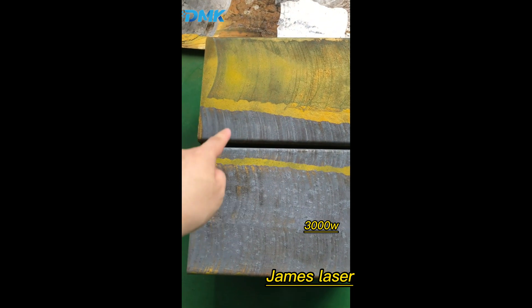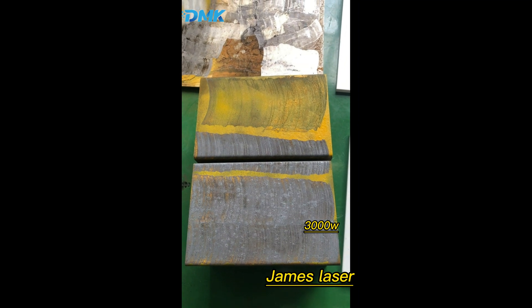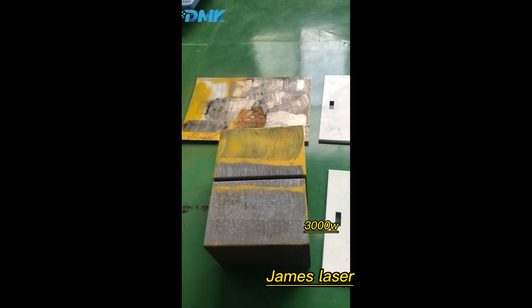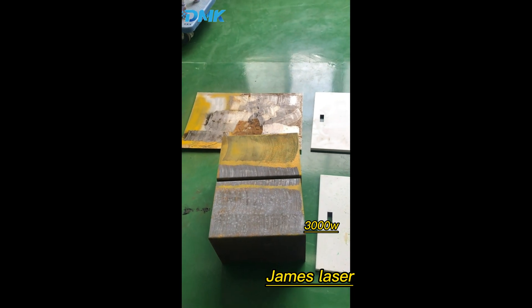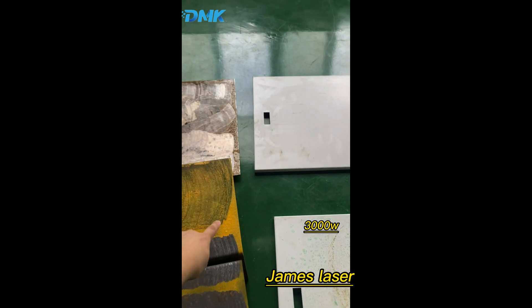So this is 3 kilowatts, 2 kilowatts — you can see the difference. And let's try 3 kilowatts again in a large area.